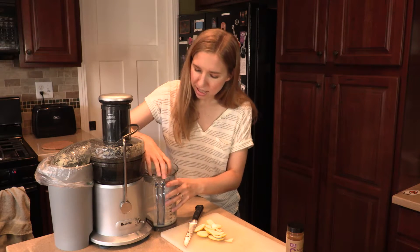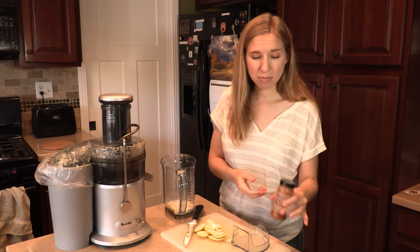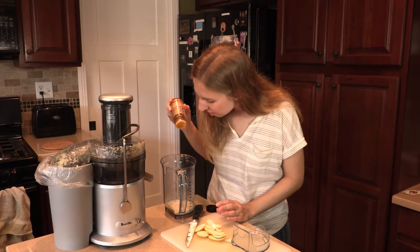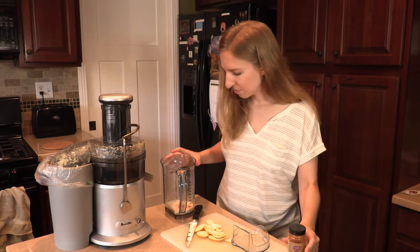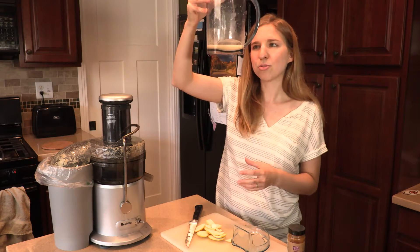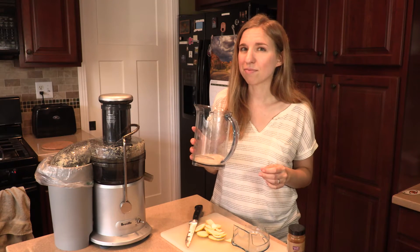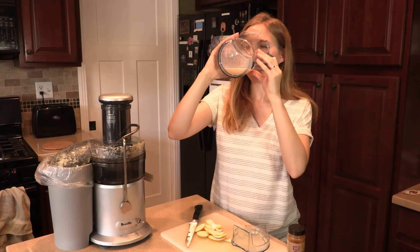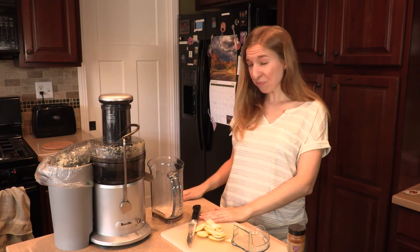Our real kicker in this one is our cayenne pepper — please don't put a lot of this, just a light sprinkle. That's enough. Mix it around. This is about two to two and a half ounces. Drink this and your sinuses will be clear. I'm just gonna drink it right out of the pitcher. Whoo!